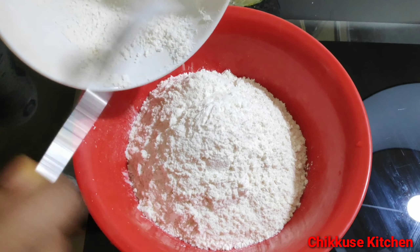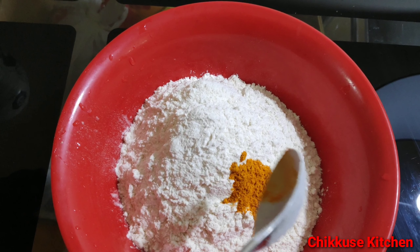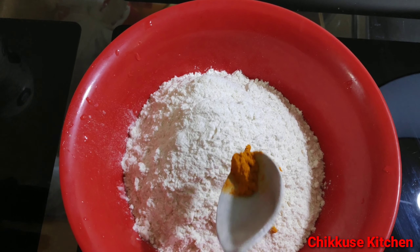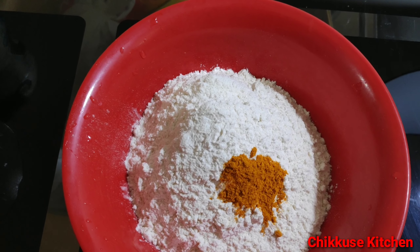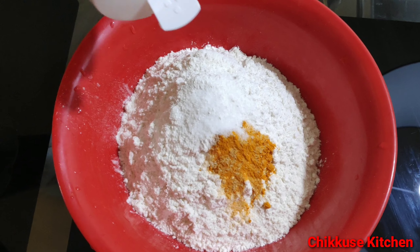We will add color to our mixture. I will make it a full color.